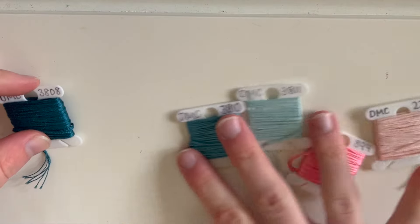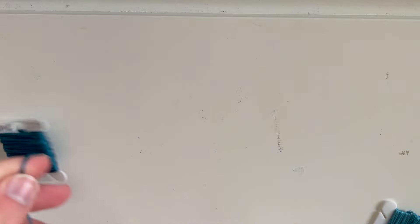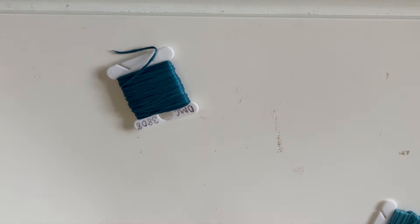For string length, just start with one string and hold it in one hand. You're going to do a wingspan length — all the way across your arm, across your chest, into your other fingertips — then cut it at the end. This is one long string that we'll be folding in half to make two, so you'll just need one of each color of this length.